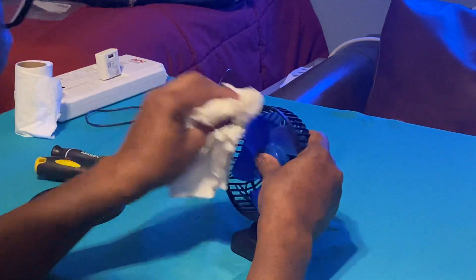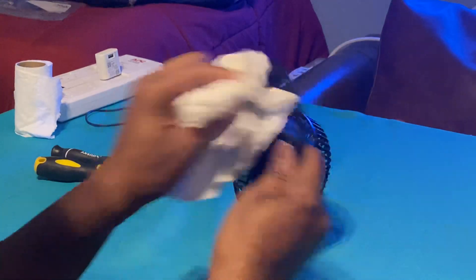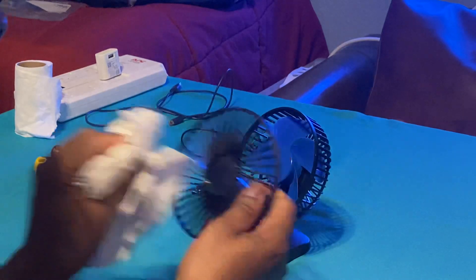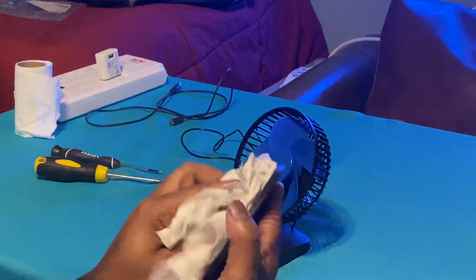Ever since that happened, I figured that obviously on some DC fans you can't pull the blade off — and that's quite unfortunate. Apparently the company doesn't care enough for the customers to make it easy for them to be able to clean their product or fan. That's quite unfortunate.